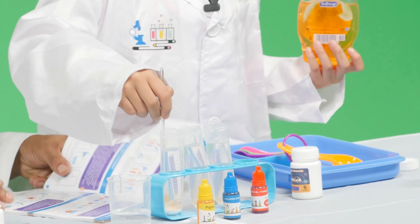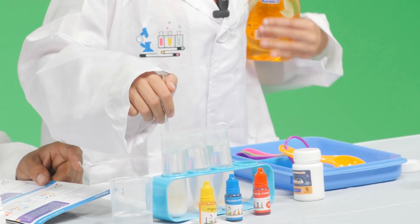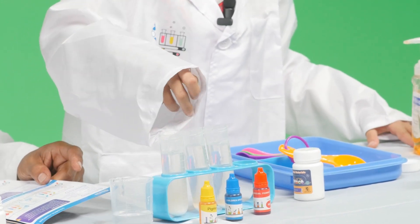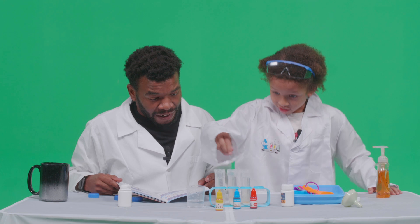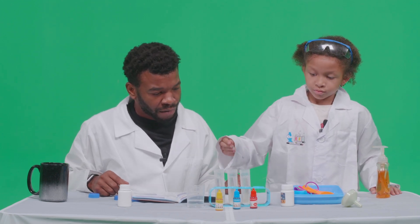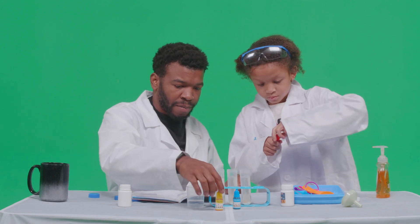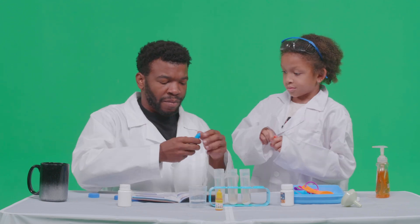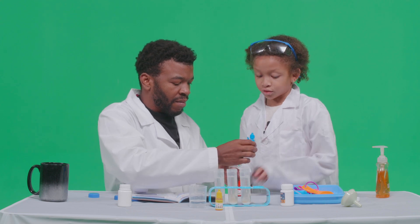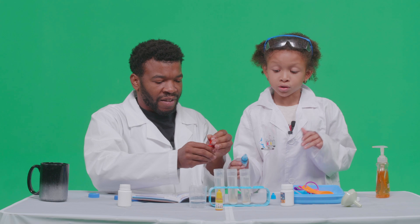I'm still mixing. Kids, when parents tell you to do something, you do it. Okay, and then we're gonna need 10 drops of food coloring. You start all three of them.